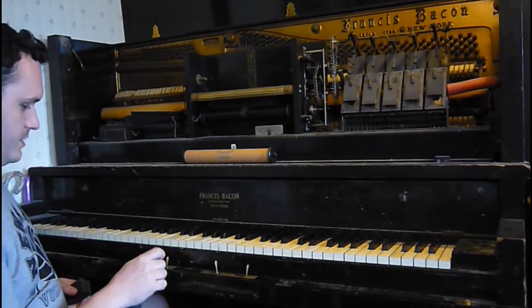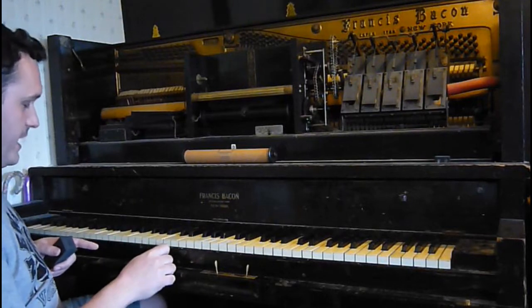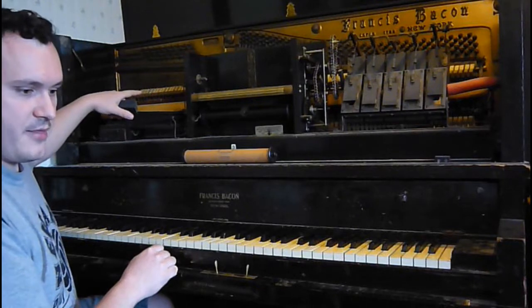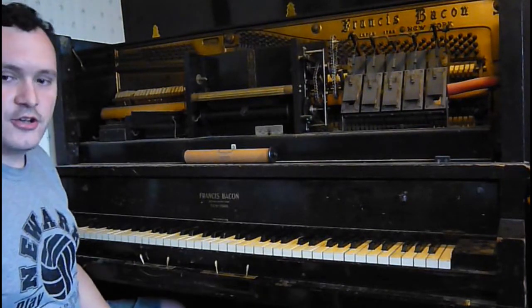These are for soft treble or soft bass. See, the hammers are moving closer to the strings — they won't play as loud that way. I know you like it loud, buddy.